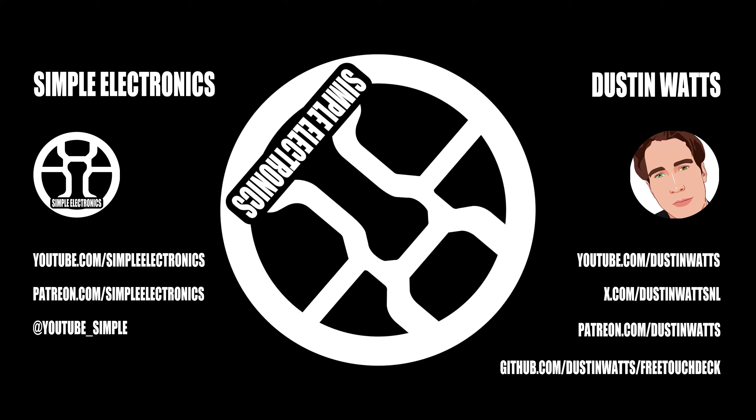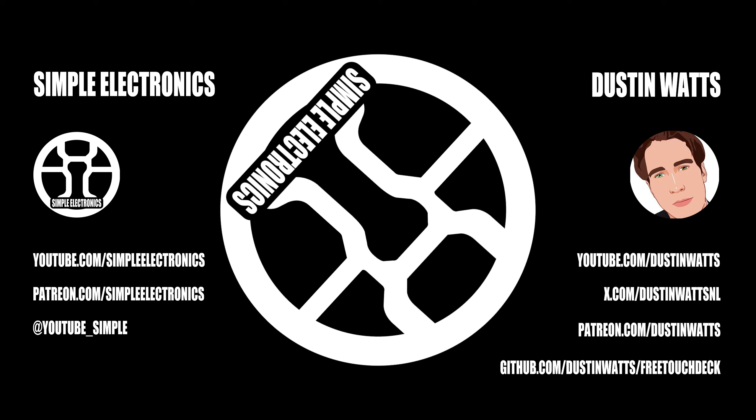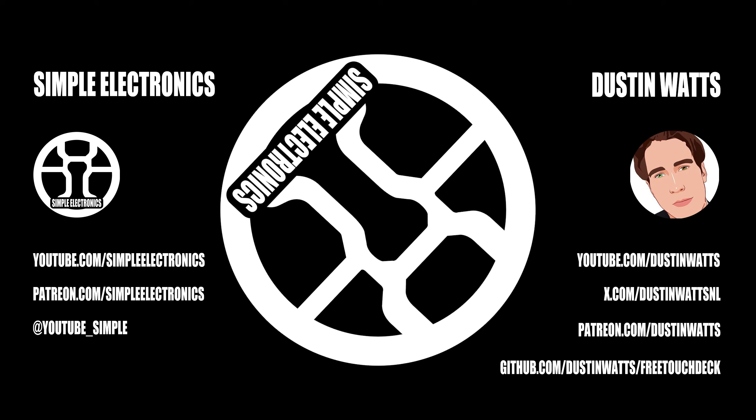People are calling me crazy. I've talked to Sion, the Unexpected Maker, and he said, "You're crazy." I think I'm not crazy. I'm doing this to show that even if you're just someone like me — an electronics enthusiast — you can still make other people happy. And that's all I want.